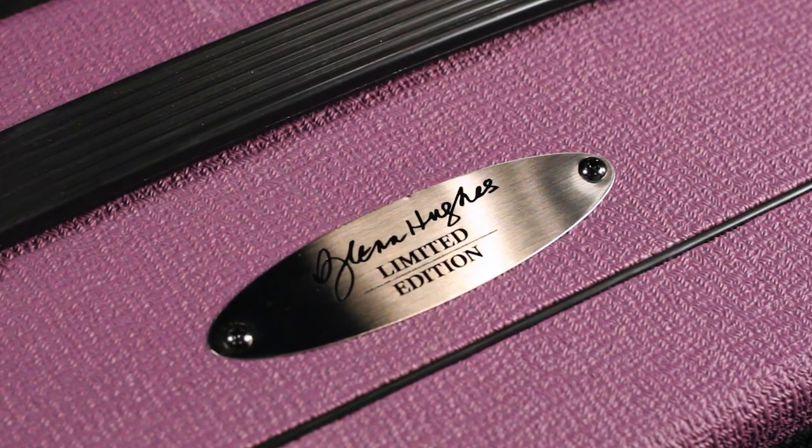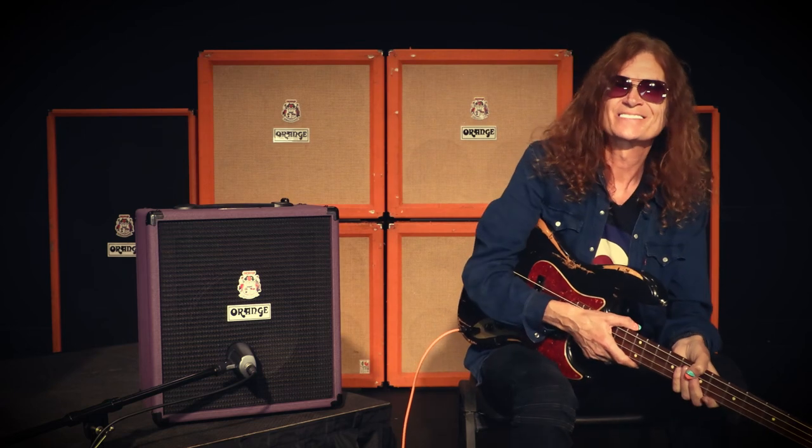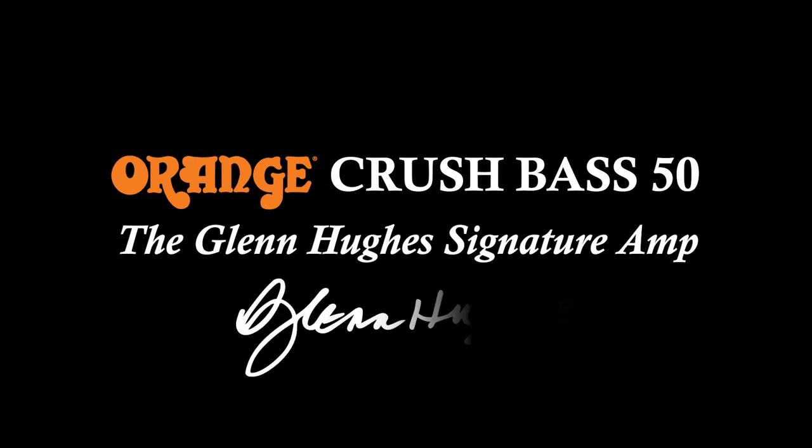Thank you very much for watching. I hope you get to check out the Glenn Hughes Signature Orange Crush Bass 50 amp. I'll see you soon on the road. Peace and love. I'll see you soon.